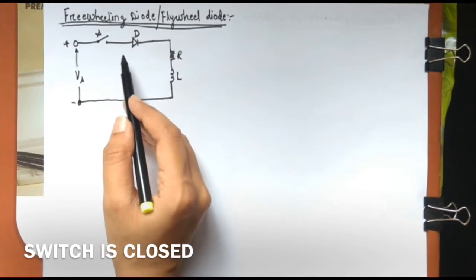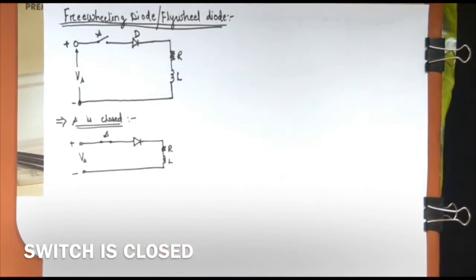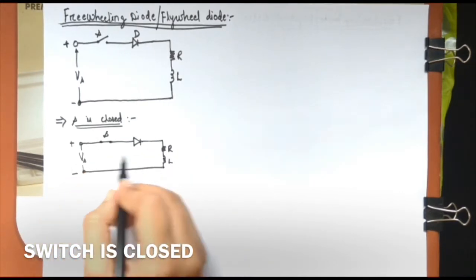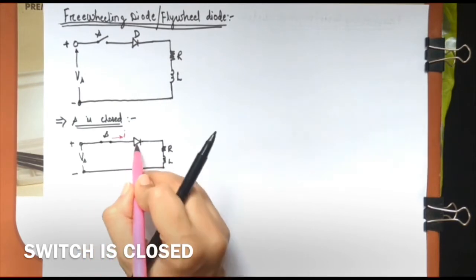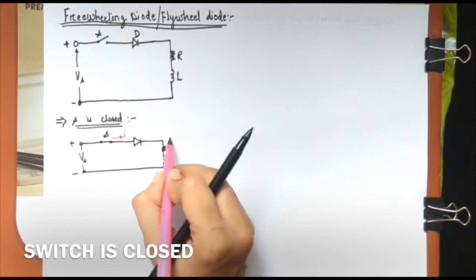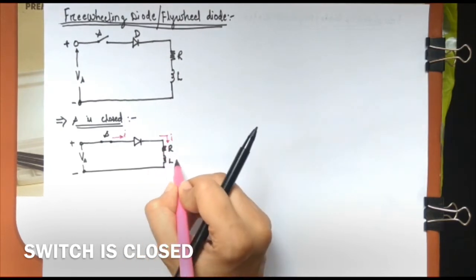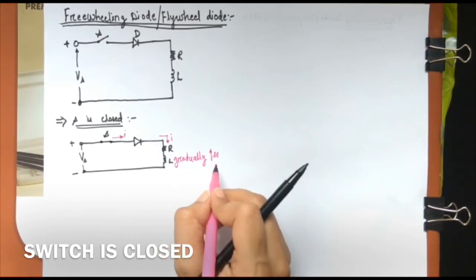Now see carefully what happens in this circuit. When switch S is closed, the supply is connected to the switch, then to the diode, then to the resistive and inductive RL load, and the circuit is completed. There will be a current I flowing through this circuit. The diode is forward biased because you have the positive terminal connected to the anode. This current will flow through the load and gradually increase through the inductor — this is called a gradually increasing load current.